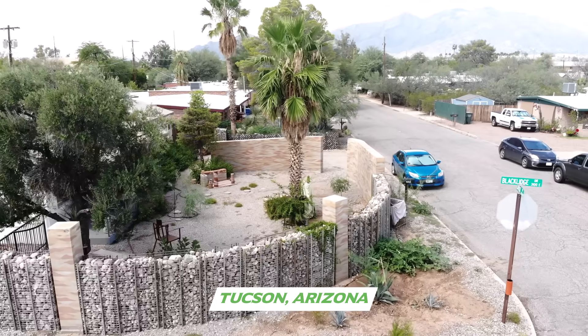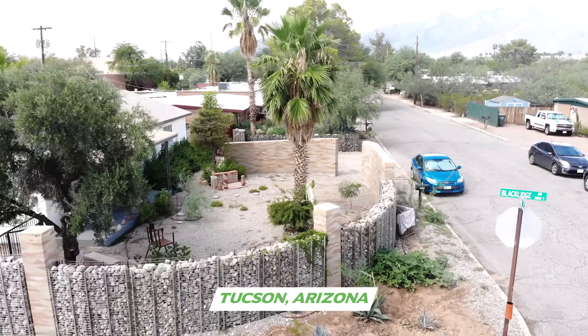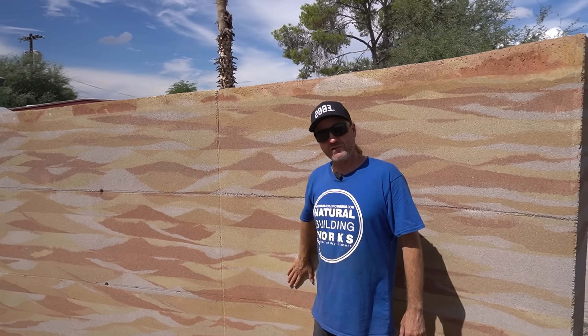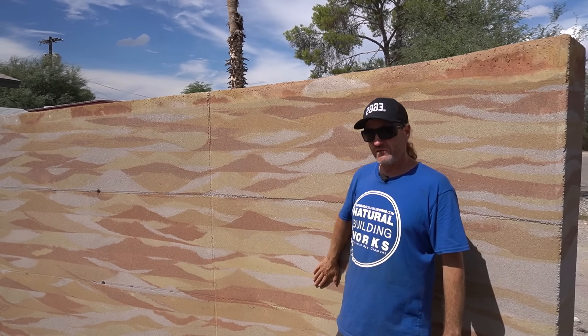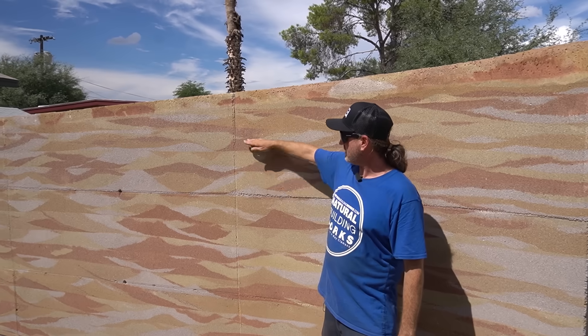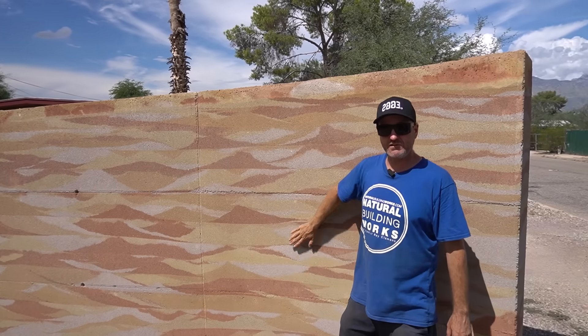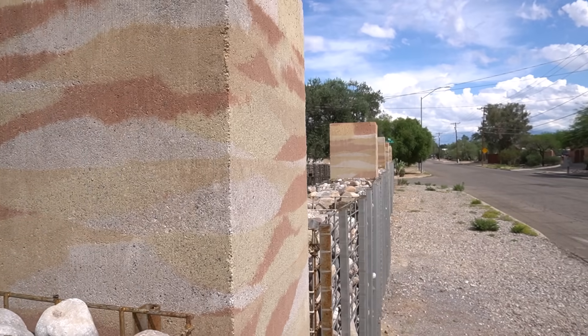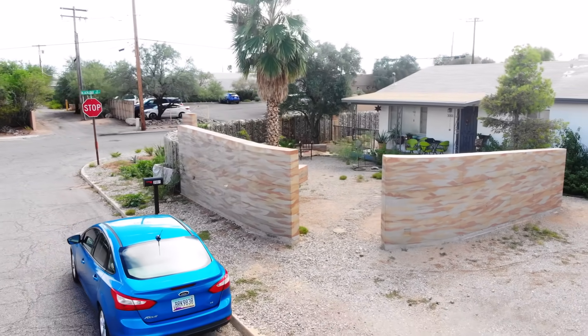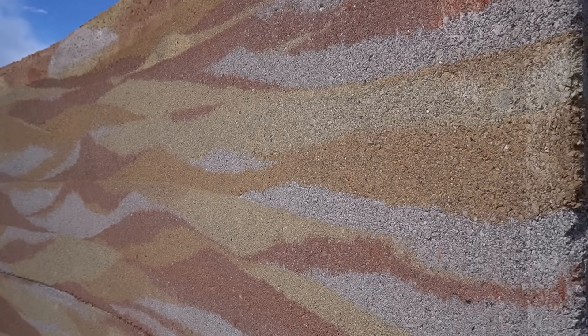Here we are in Tucson, Arizona, where Natural Building Works does most of our work. This is a rammed earth wall project we did for a client in 2022. We call it '10,000 Waves' because we just have 10,000 waves. This is four colors, two types of soil. It's one of the most spectacular pieces we've done — the most unique, the most labor-intensive, but the most beautiful really.